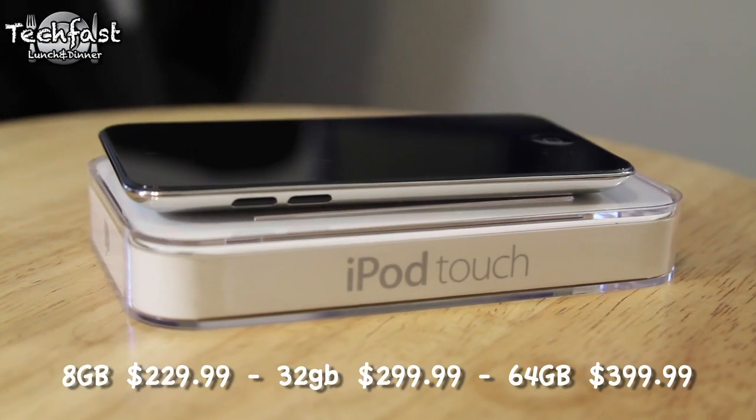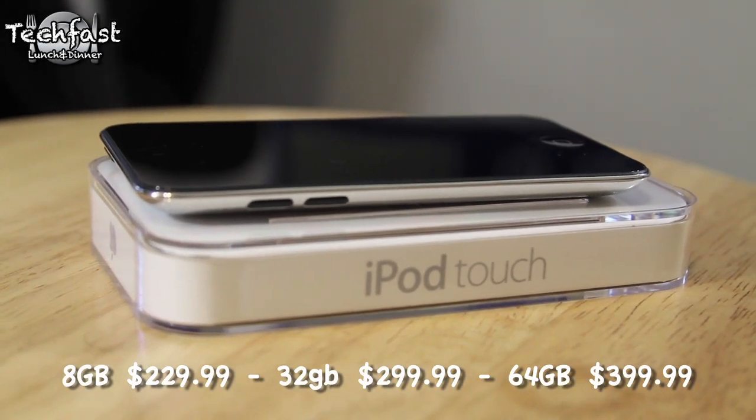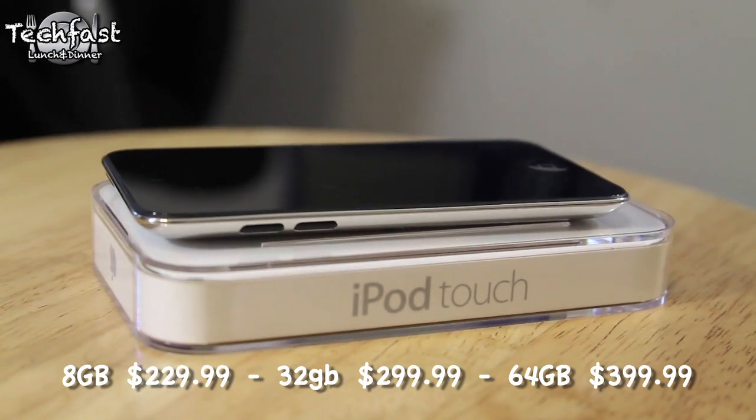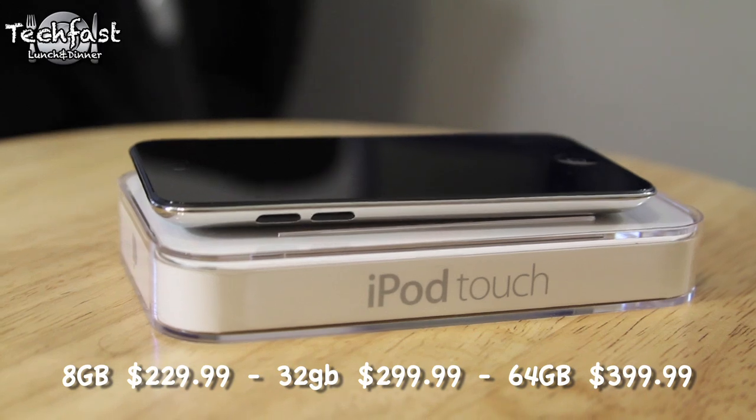What's going on guys? This is Jonathan here with TLD bringing you the review of the latest 4th generation iPod Touch. This comes in at 8 gigs for $229, 32 gigs for $299, and 64 gigs for $399.